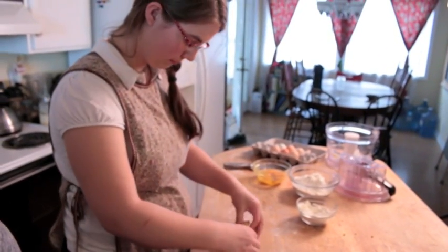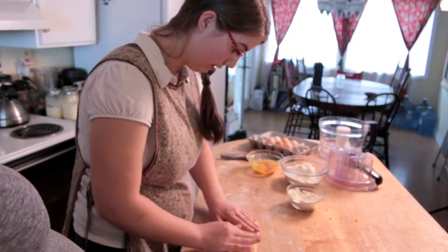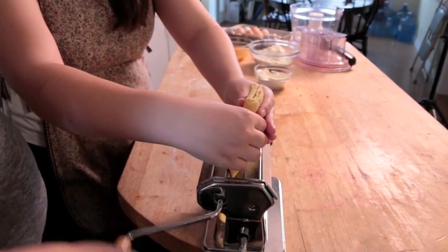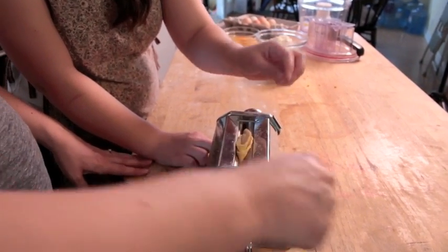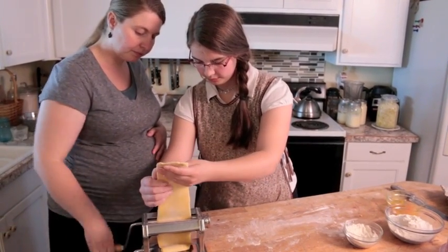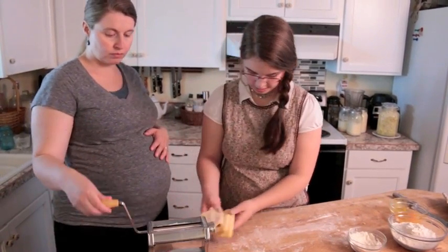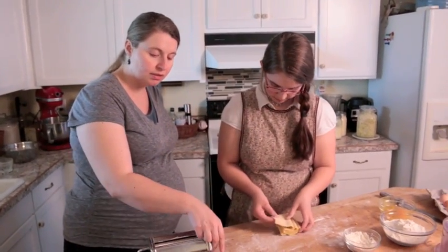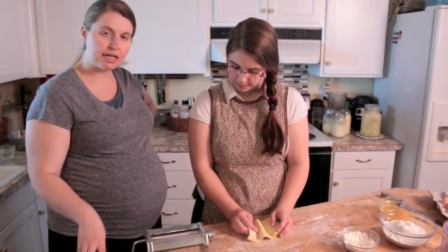And now you're folding it kind of long ways. Yeah, just kind of long ways like that, and I'm not going to refold it anymore after this — I'm just going to keep it in this shape. So there we go. This will be the last time. Now we're going to crank it up to two. There are about eight to nine notches on the side, and that just gets the dough thinner and thinner as you run it through several times. It kind of kneads and works the dough.